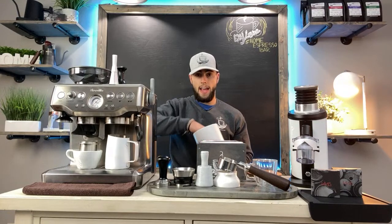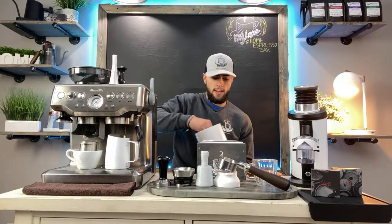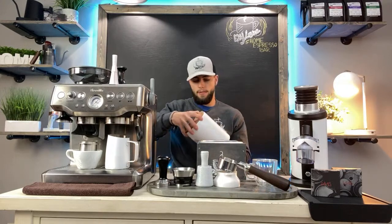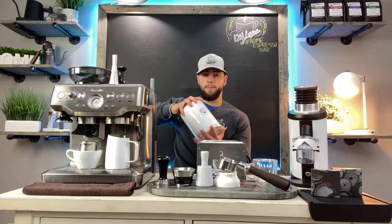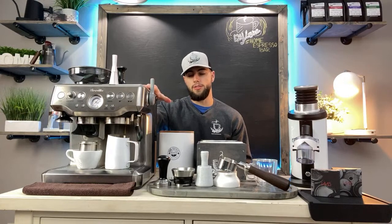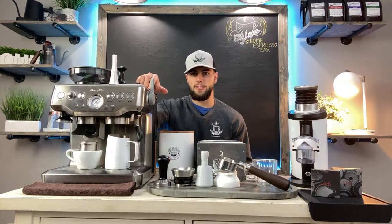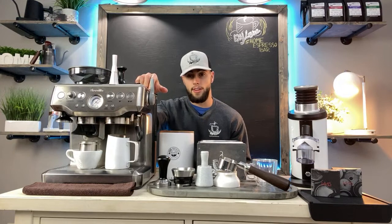The Airscape keeps your beans lasting longer — it's a must-have when it comes to keeping your beans stored nice and fresh. It's about $30 to $40. You want good quality, fresh beans to last as long as possible, because you don't want to pull a shot that tastes so sour or bitter that you don't want to drink it.